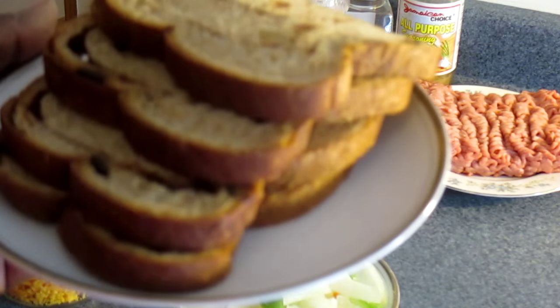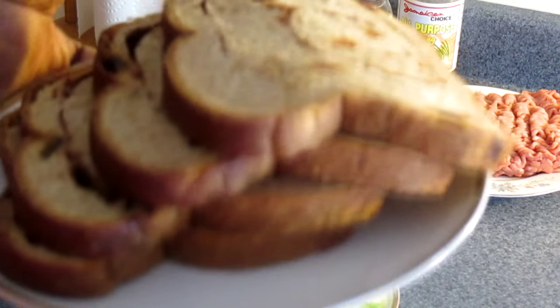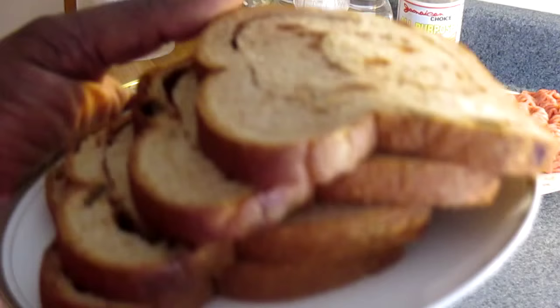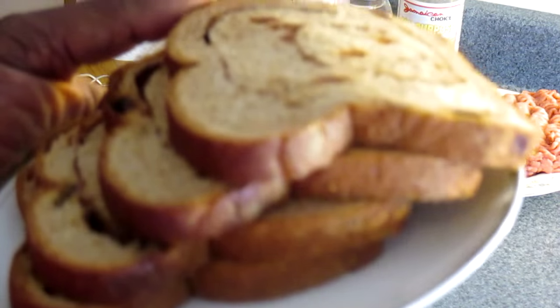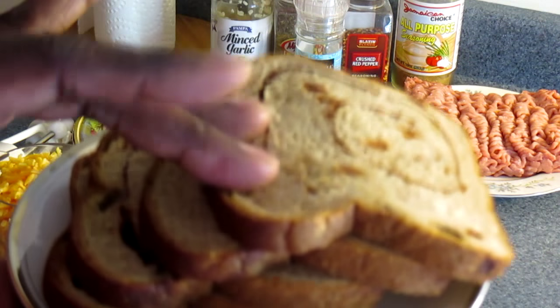The next thing I'm going to show you is my bread. You're going to need four slices of bread. Again, you could use any kind of bread you have in your kitchen. The bread I'm using is 100% wheat bread — cinnamon raisin. I choose this one because it gives it a lot of flavor with the cinnamon and the raisins.